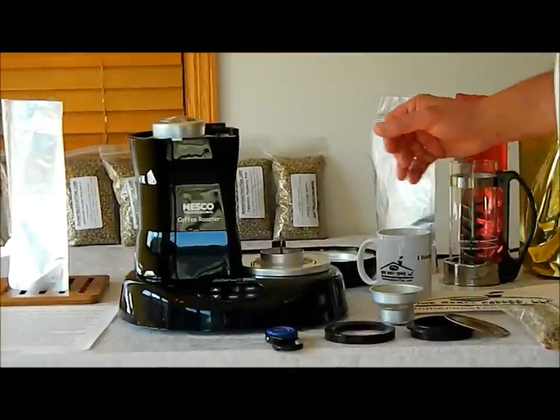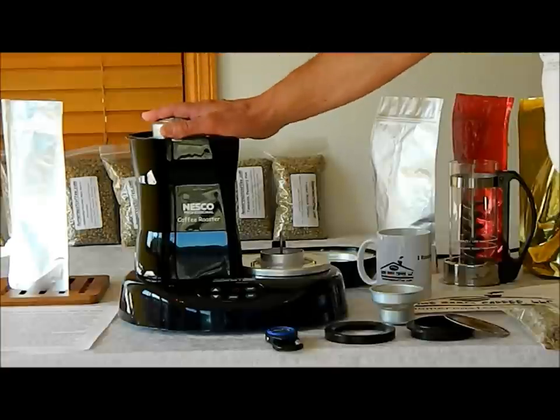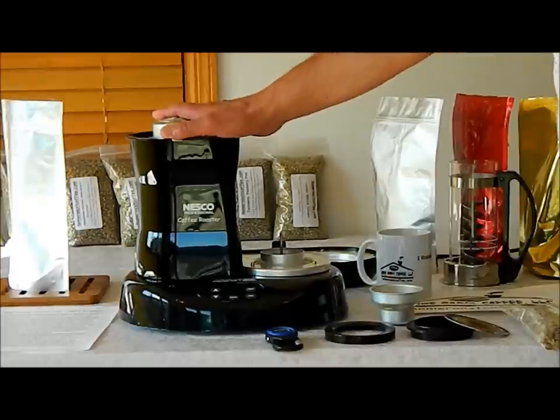Hi, today's demonstration from homeroastcoffee.com is Roasting with the Nesco Professional Coffee Roaster. We haven't done this one before because we believe that it's one of the easiest coffee roasters to use. I have had some questions on it, so we're going to go through roasting with the Nesco.